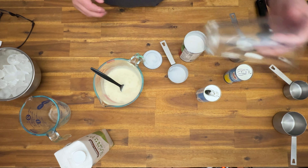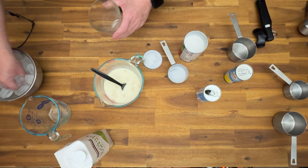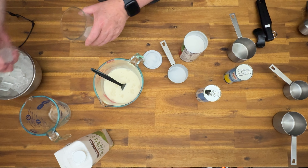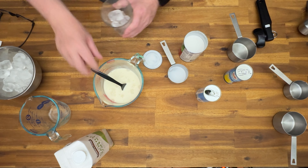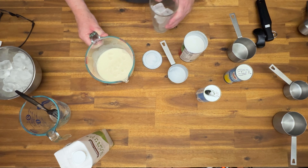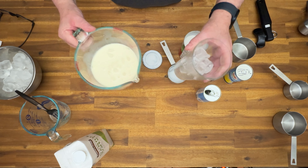Mix it up. We're going to put it in a glass. Nice. That's it. I did the calorie count on this and it's 250 calories.